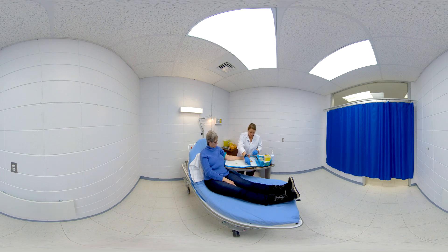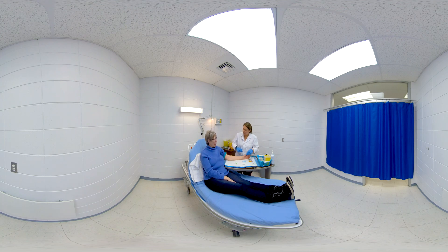The laboratory technician must be careful not to leave the tourniquet on the arm for more than 60 seconds, as this will cause hemolysis of the red blood cells, which will distort the results of the sample.